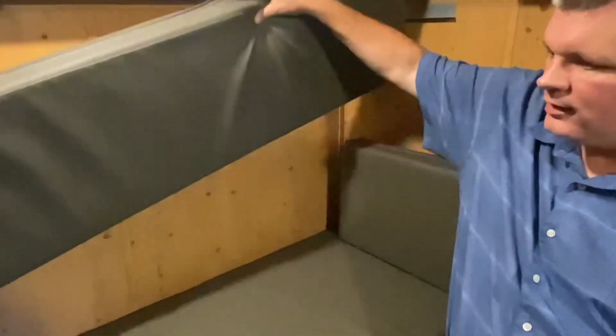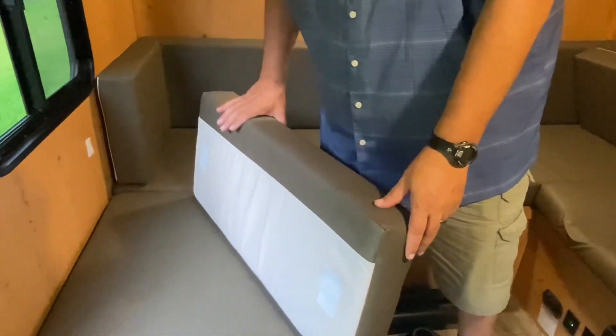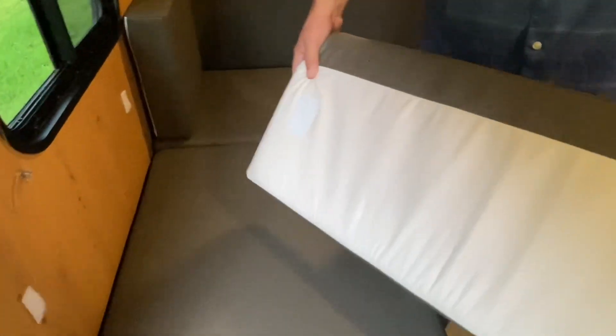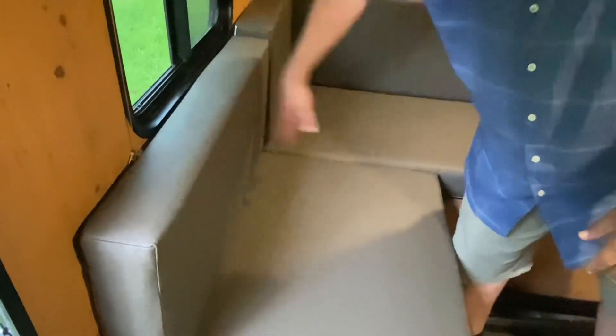Another modification I made in here to make life more livable is velcro. These campers are notoriously bad about cushions and everything falling off. So I bought some industrial double-sided velcro — I put the soft side on the wall so when you're leaning against it it's not rough, and the hard loop side goes on the cushions. They're still a little loose but they don't fall off. I also did that on the bottoms so when you make the bed all the pads don't move around.